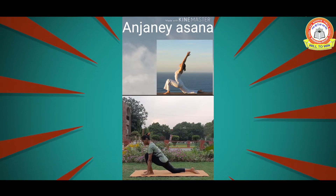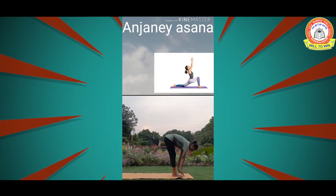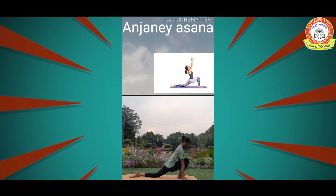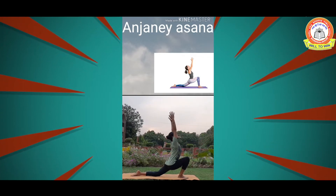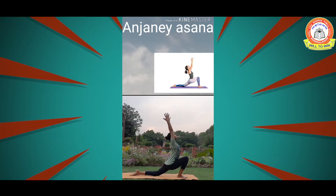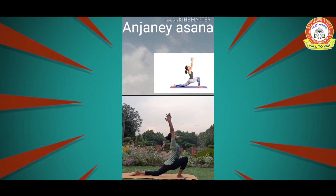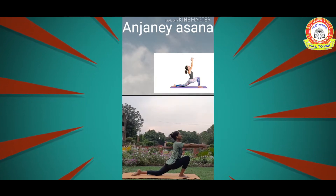Now the same on the left side — extend the left leg back, inhale, and bring both arms up. Stay here for 10 to 15 seconds. Perform this asana three times on each side, then slowly come back and relax.